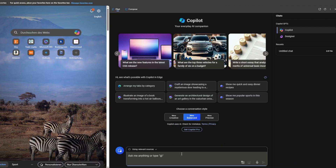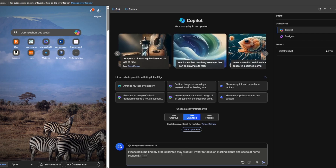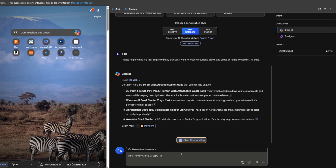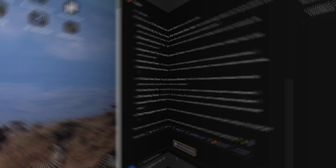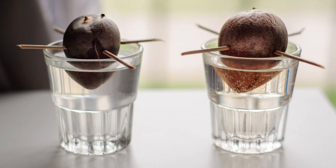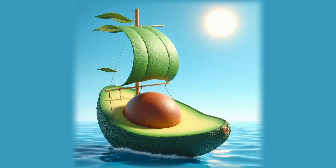Let's leverage the power of AI to find our first product. We have spring here in Switzerland and a lot of people are starting to grow their plants. Let's see what ChatGPT can tell us. So we have planters, vases, seed starters, avocado seed floater — that's very interesting. I always wanted to grow an avocado tree but never succeeded; I always forgot to refill the water. So let's design an avocado boat that holds the seed perfectly in place. To the drawing board!